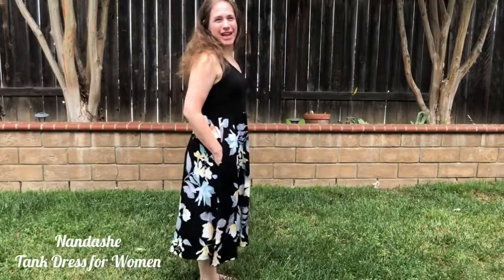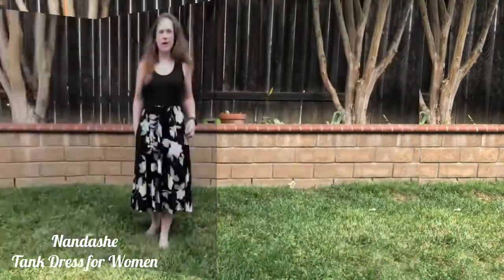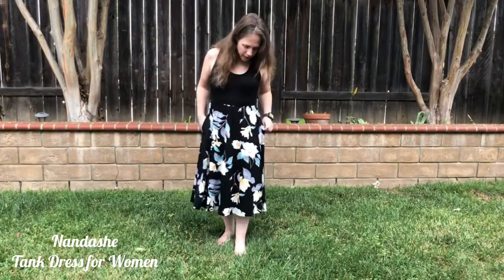This is the Nandash tank dress for women. I'm about five foot one inch and I ordered the size small. I weigh around 125 pounds and this fits me beautifully.